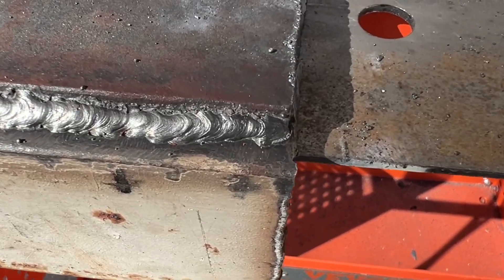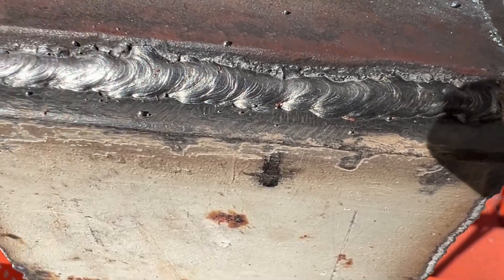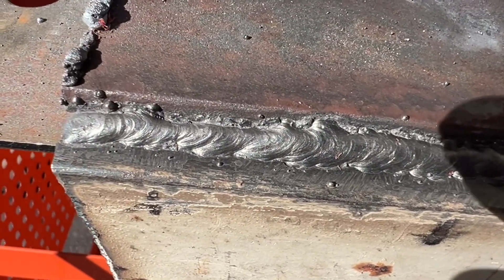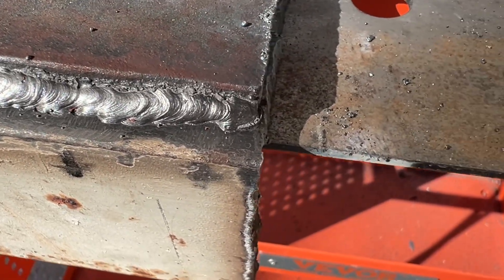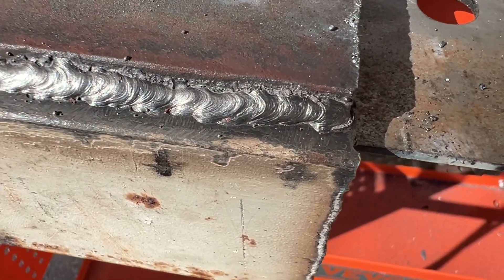You can see that nice weld — for an amateur, that looks good. Any flaws in there are my fault, definitely not the welder's fault. You can see I started off real good, and here I changed my forward movement speed a little bit.